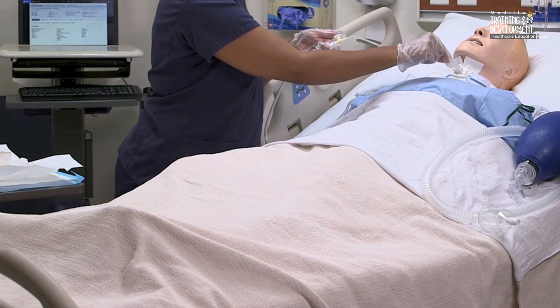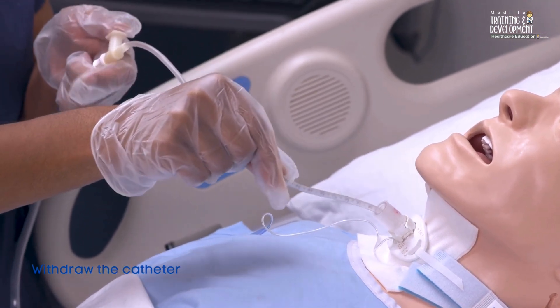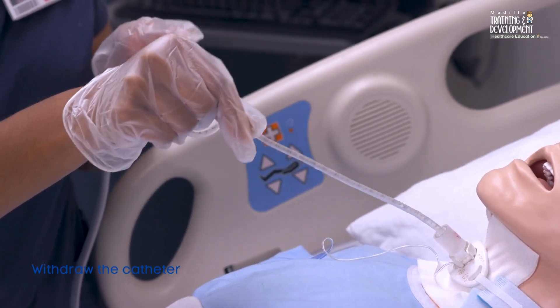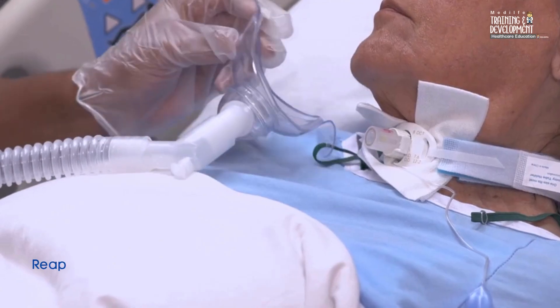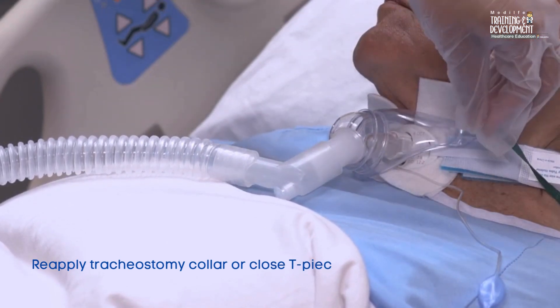Withdraw the catheter. While withdrawing, apply suction and rotate the catheter between your fingertips to clear secretions from the sides of the tracheostomy tube. Ensure that the suctioning event lasts no longer than 15 seconds to prevent hypoxia. Reapply the tracheostomy collar or close the T-piece adapter between suctioning passes to maintain the patient's oxygen saturation.